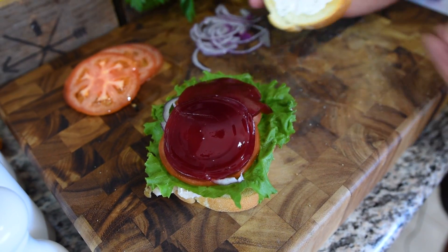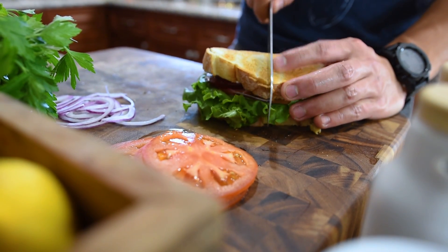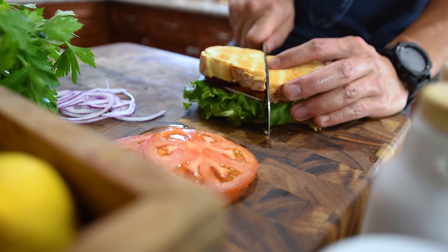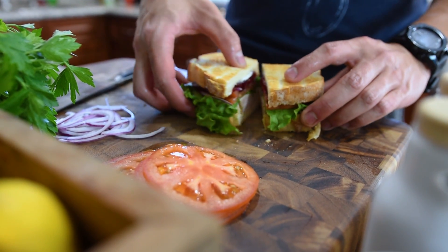We're going to put this on top of our sandwich, slice it in half, and there you have it — the perfect turkey sandwich made with leftovers from Thanksgiving.